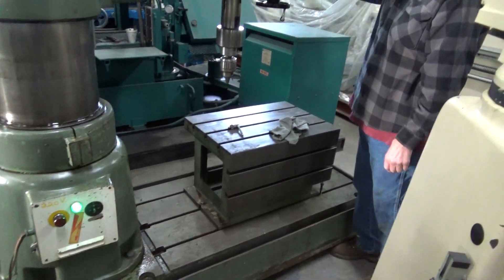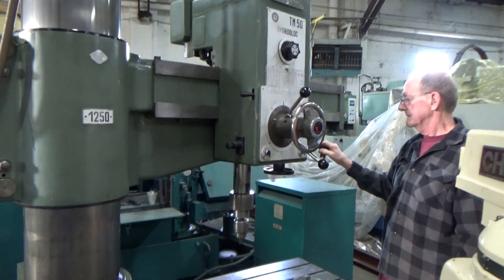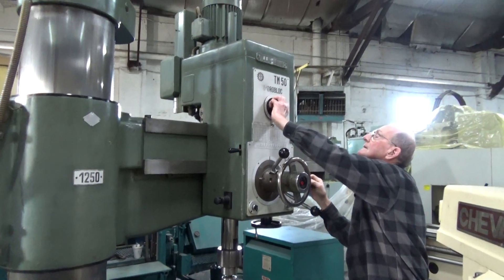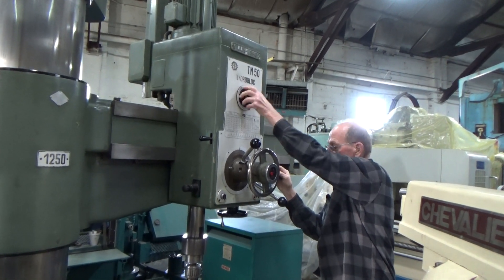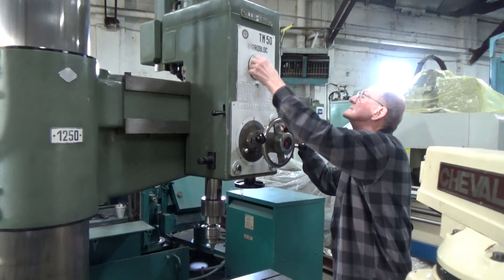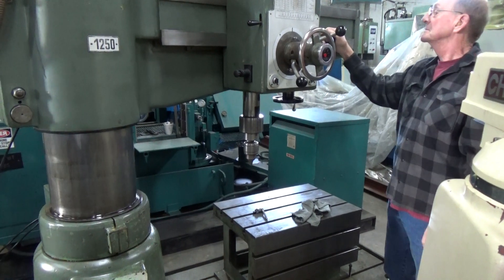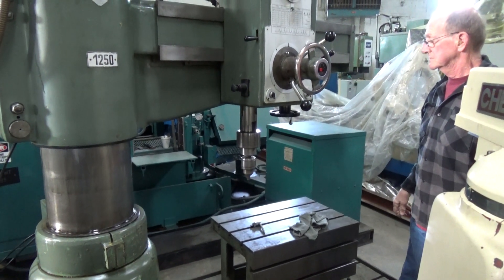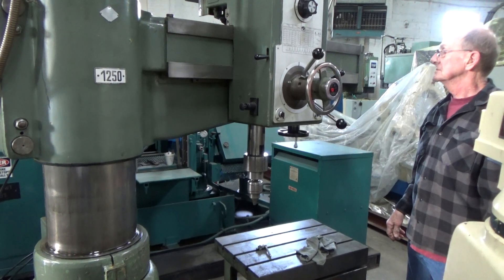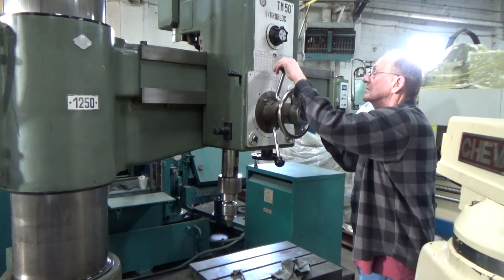The box table is in nice shape. You must speed it up so you can see the feed work. It's the Model TM50. Just kicked out the feed — let's do it. There we go.